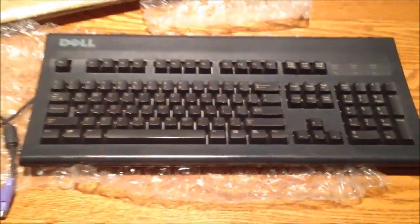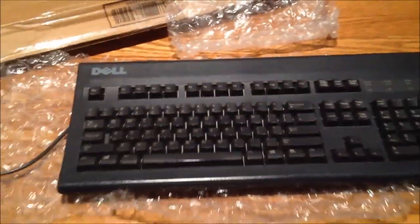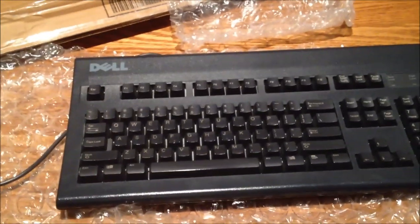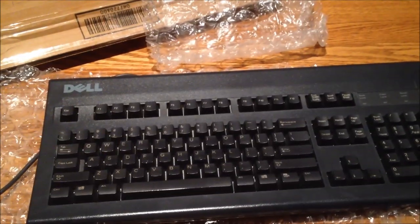I wanted a black one, so I bought a black one. And it is still PS2, so I can use it on older machines if I want, and I can use it on my i3 build. This is probably going to go on my main computer. After playing around with so many different keyboards, these ALPS switches are definitely my key switch of choice. I like ALPS switches a lot, and that's probably what I'm going to be using for at least the near future.